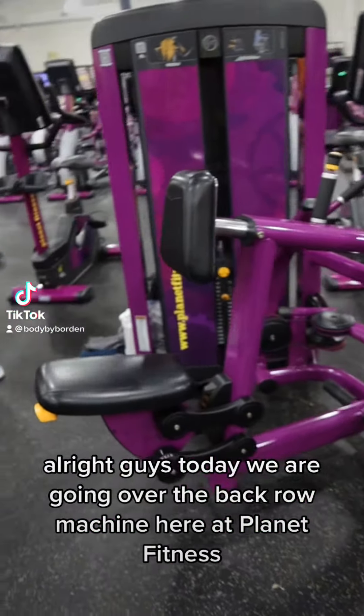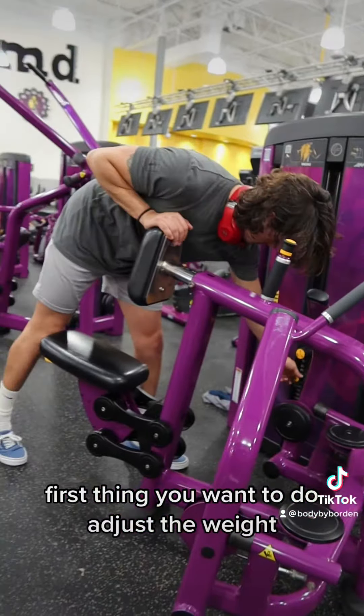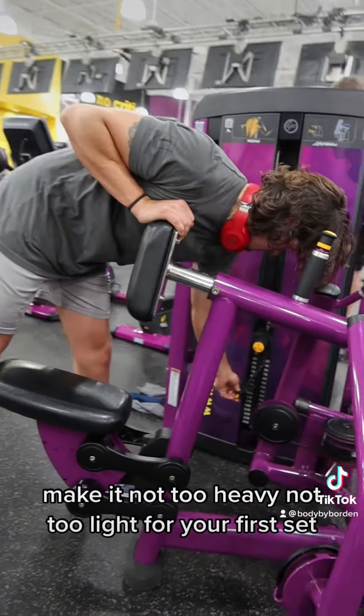All right guys, today we are going over the back row machine here at Planet Fitness. First thing you want to do, adjust the weight — make it not too heavy, not too light for your first set.